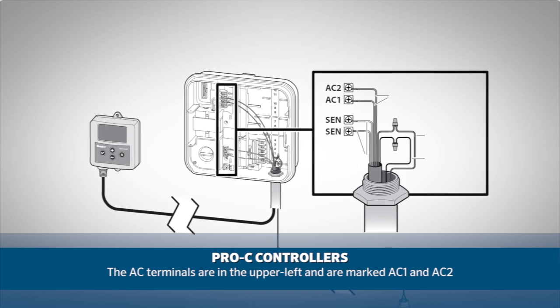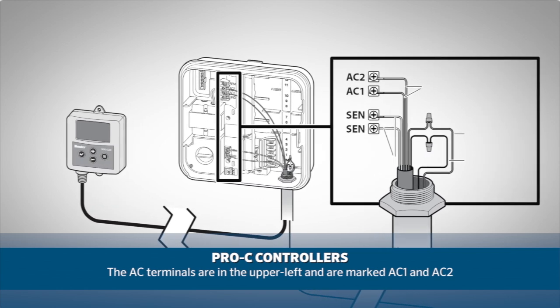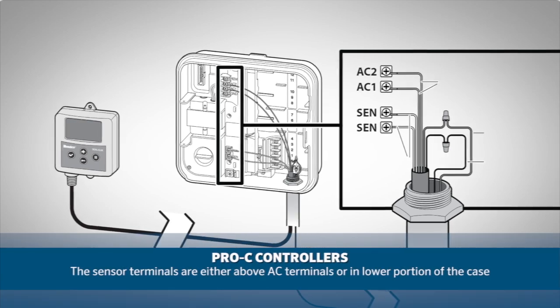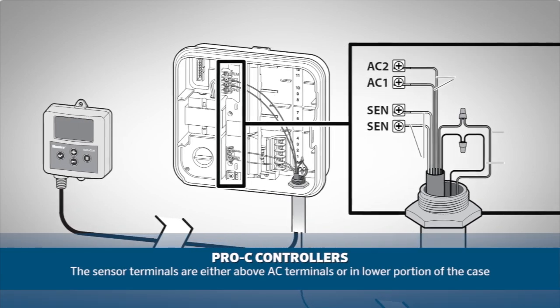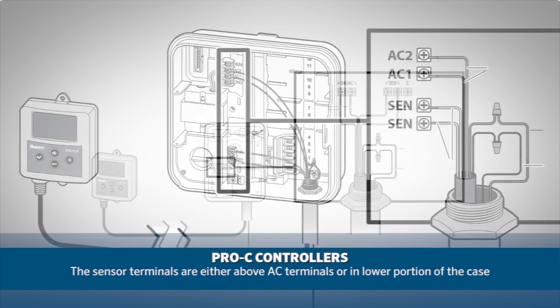On Pro-C controllers you will find the two AC terminals in the upper left hand corner marked AC1 and AC2. The sensor terminals will either be right above the AC terminals or towards the bottom in the case of the newer Pro-Cs.